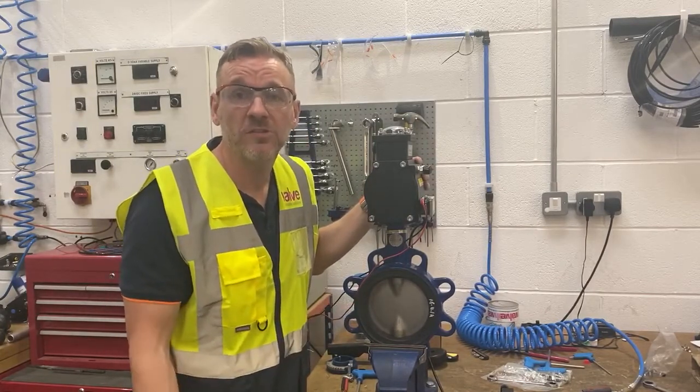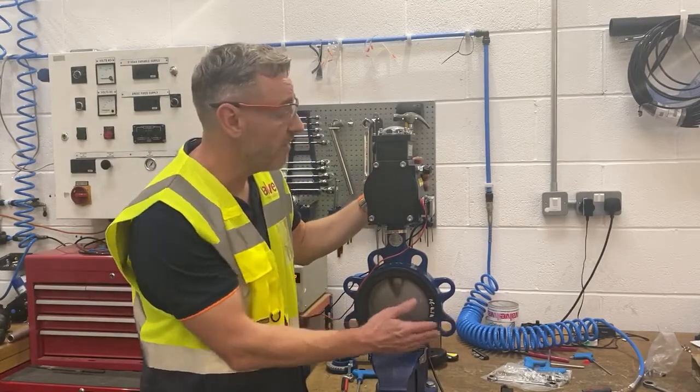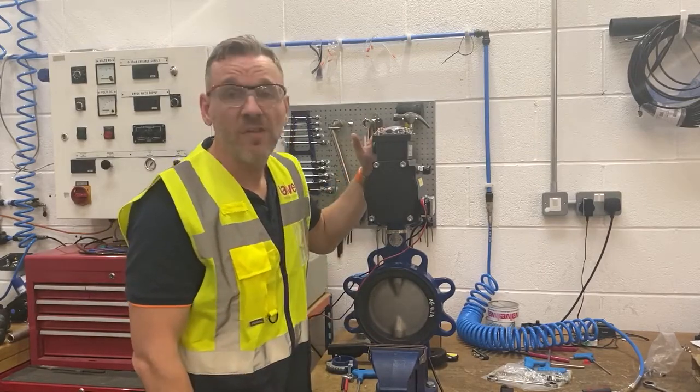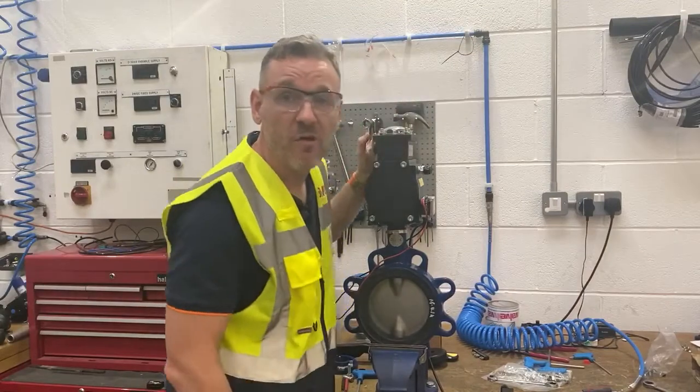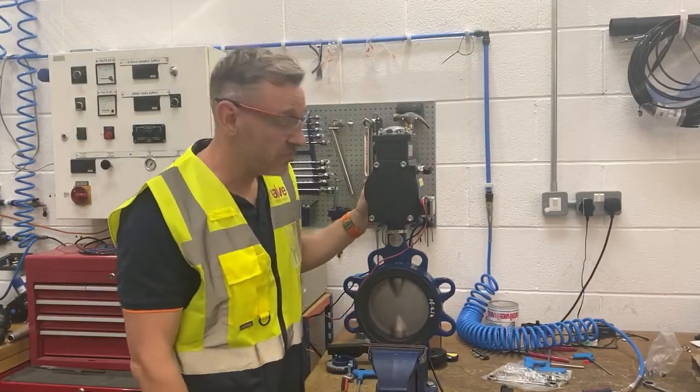We've managed to pick the items from stock because, as you know, we're a Keystone stockist now. So we've got the rubber-lined butterfly valve, we've got a double-acting Keystone actuator on there, we've got the Avid LP switch box, and we've got a 24-volt NUMA solenoid on there.